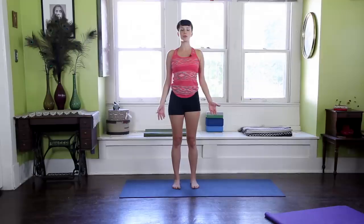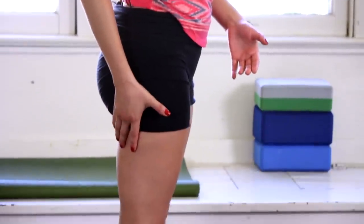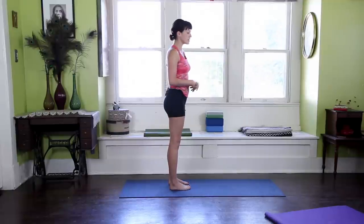And I come back to Mountain Pose, Tadasana. I can take a couple breaths here and dive back in. I do want to say one thing — often when I'm in Forward Fold, I think about the backs of the legs as two pieces of saltwater taffy.